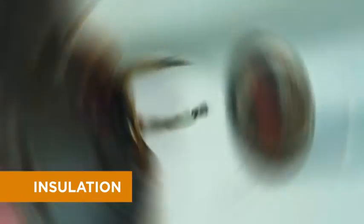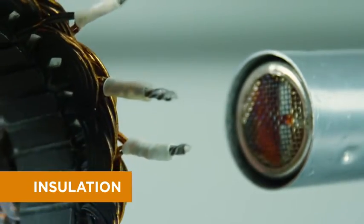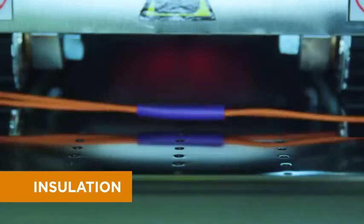Our heat shrink tubing provides high insulation resistance that's useful for a wide range of voltages. Its cross-linked structure allows the tubing to withstand high temperatures without adding bulk.